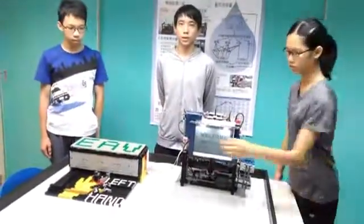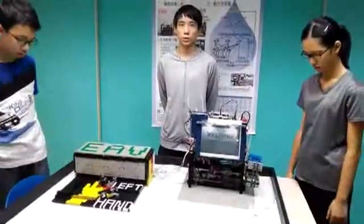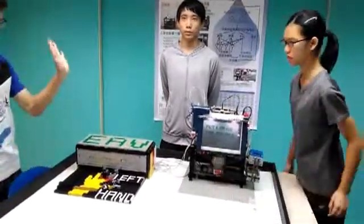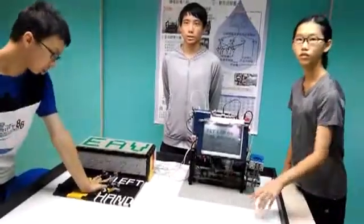First, press the button beside the screen to start the machine. The cup holder of the juicer will roll out, then put the special light cup on it. At the same time, put your left hand on the EAV measurement. The special light cup has a magnetic design.